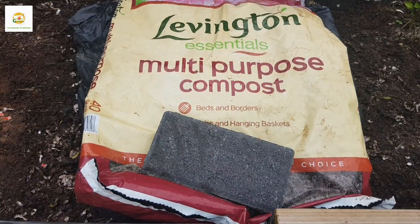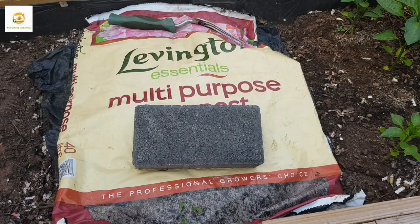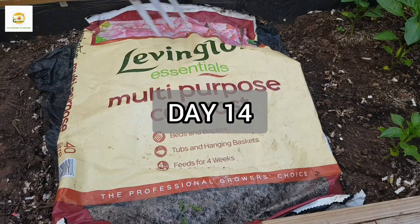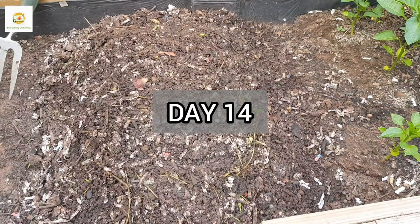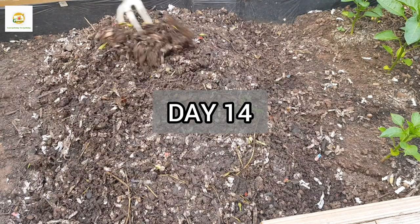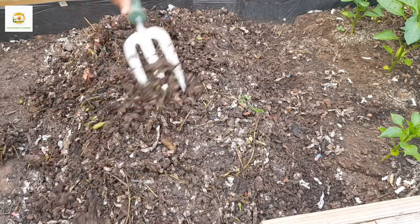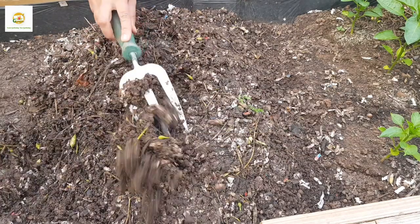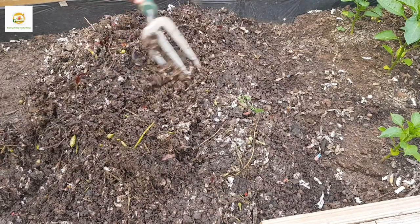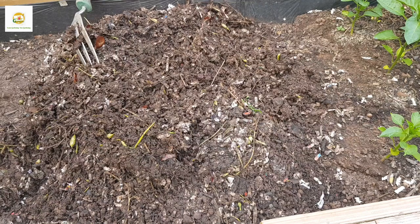I'm back after three days, Sunday evening, to check on my compost pile. It's looking really nice — everything is composted really well and really broken down. I'm going to spread it all over the raised bed so I can plant my new crop. I'm really happy with how the process has turned out.